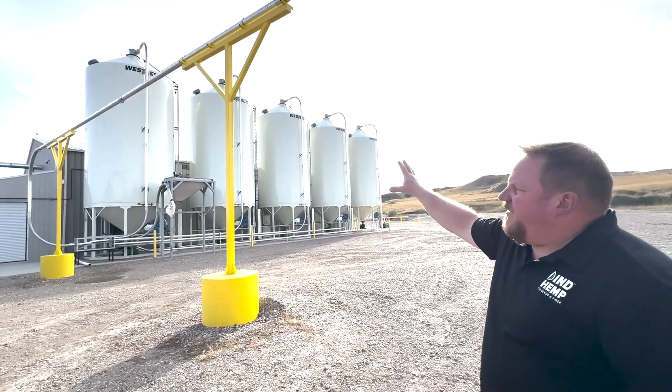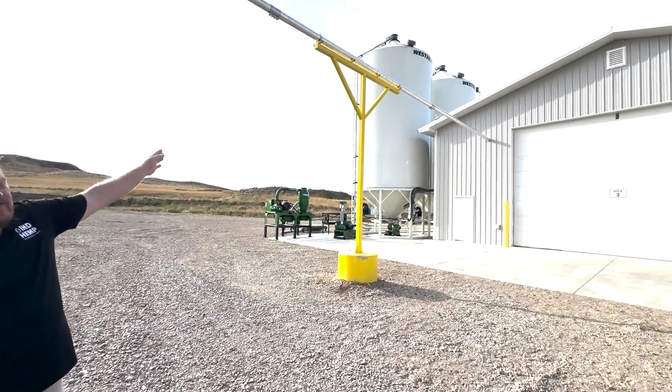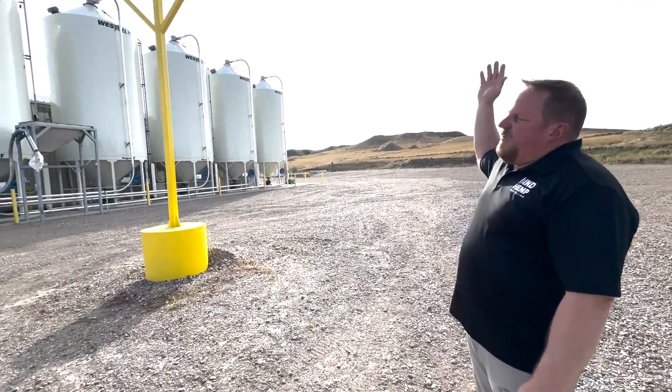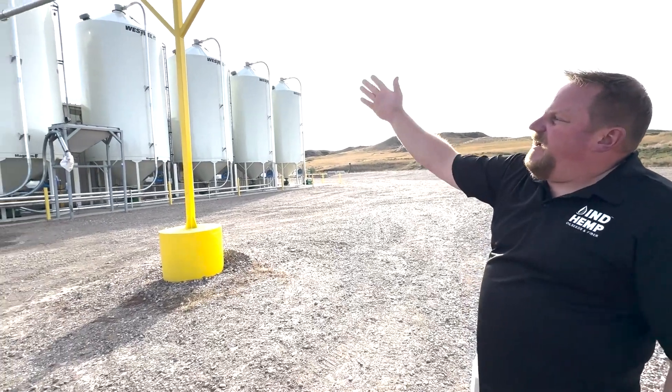This is where we house the clean grain once it's been cleaned. The dirty grain that comes in from the fields is housed in one of our four receiving bins. We use pneumatic conveyance to convey the grain and we actually move it overhead here through this pipe.